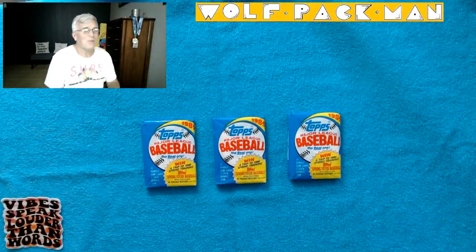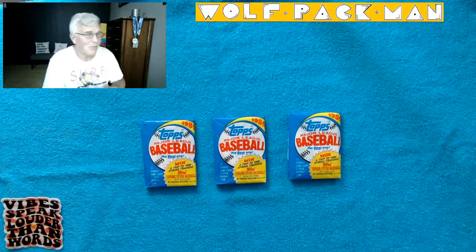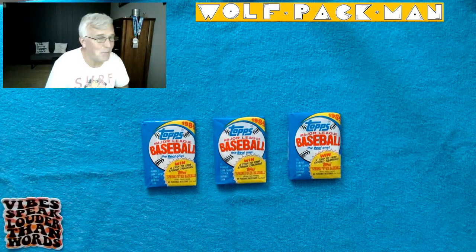Hey everybody, welcome to the Wolfpack Man YouTube channel, place to see Old Man opening Old Packs. Today we have three old packs to open, pretty cool 1989 Topps Baseball.